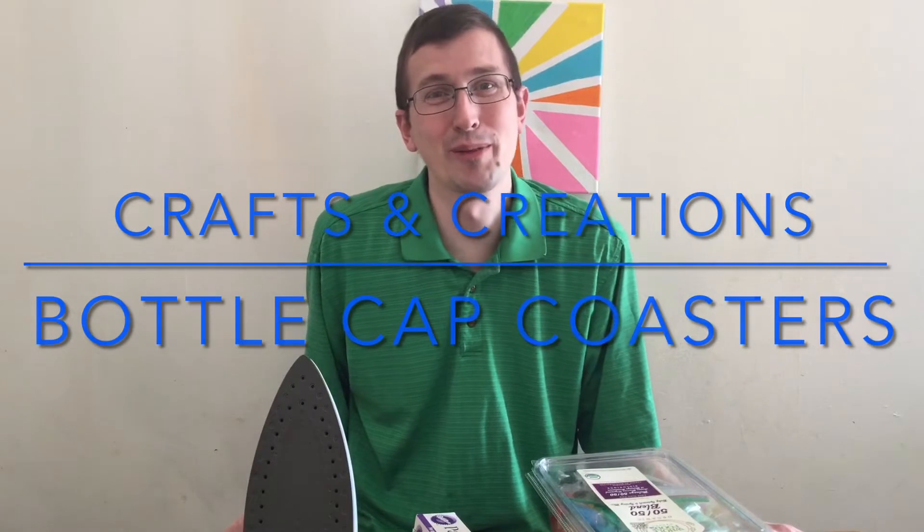Hello, I'm Mr. Gregg from the Bull Run Library, and today for our crafts and creations video, we are going to be making bottle cap coasters.